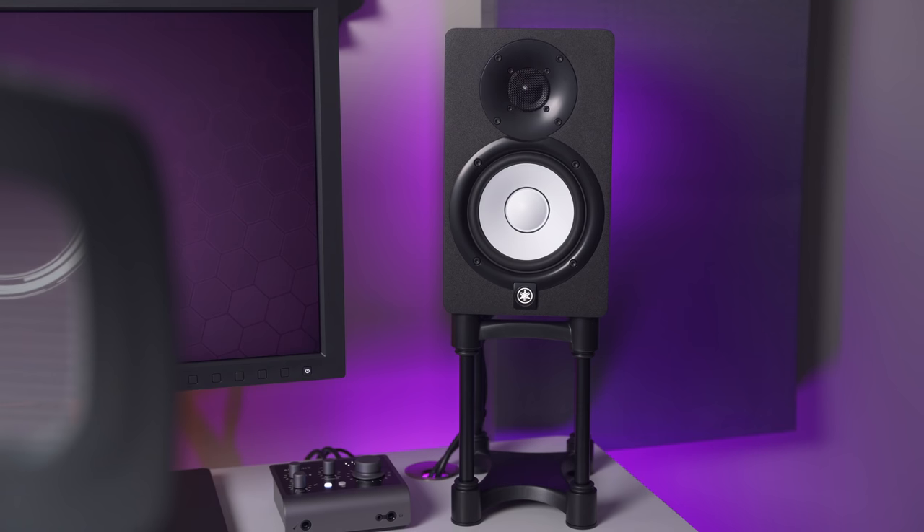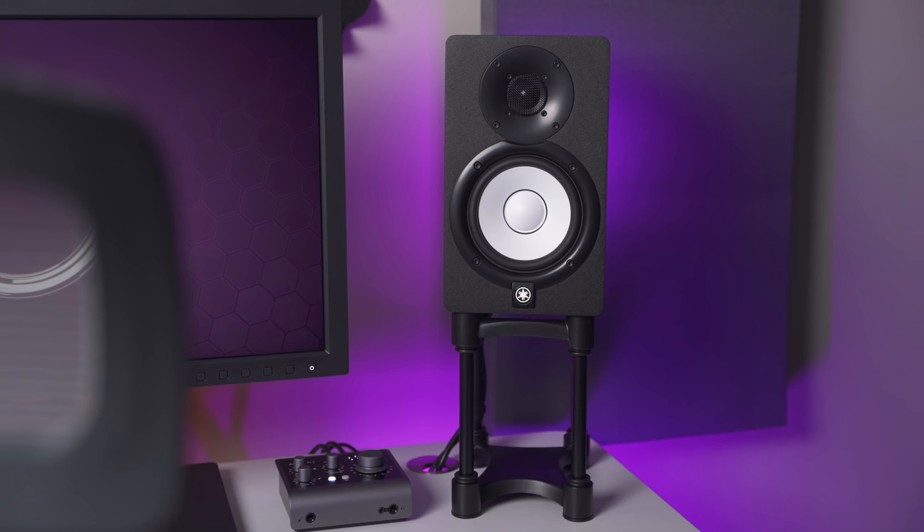These are Yamaha HS5s for the studio monitors. I like them — I bought those myself, I've had them for a couple of years. And I've got those IsoAcoustics isolation pads under them, which I think are pretty good too.